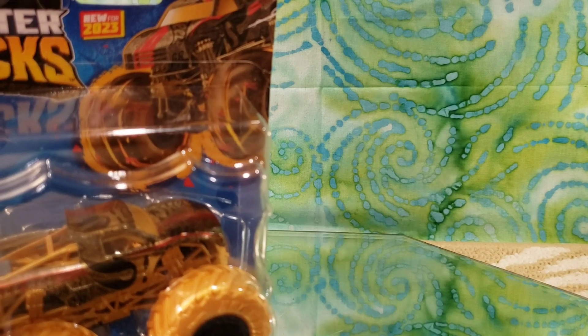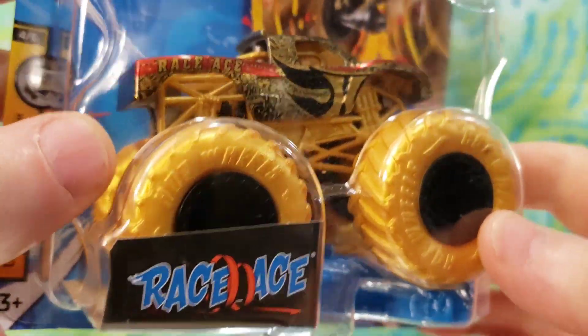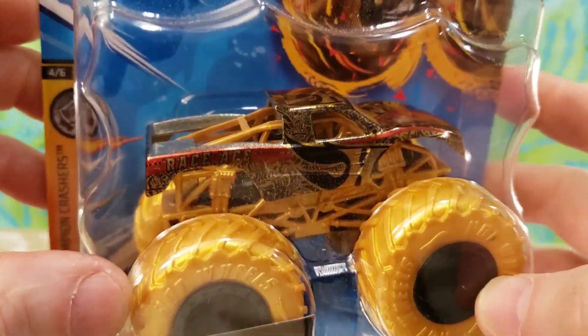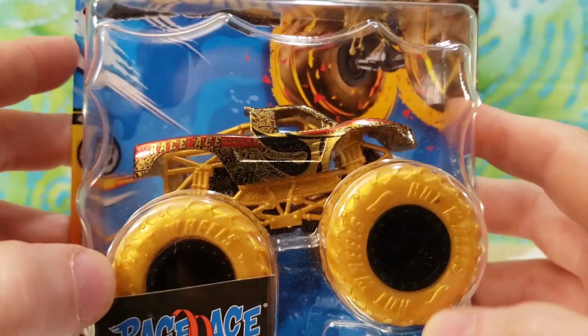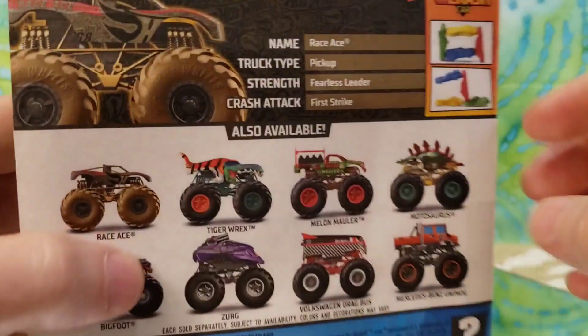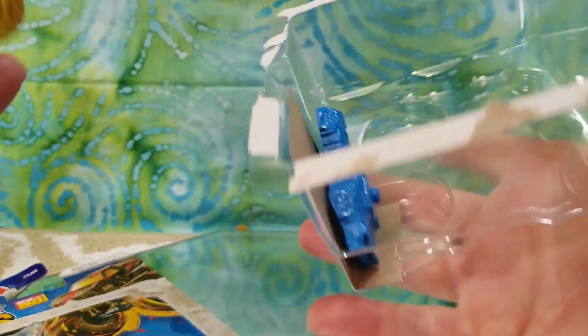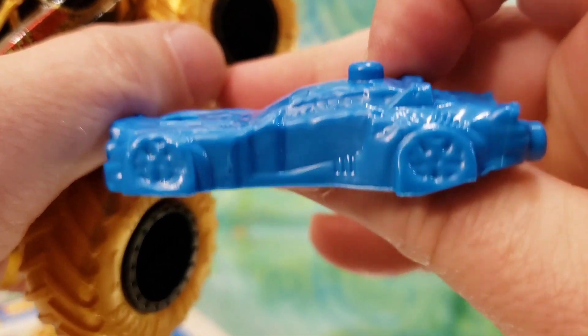All right, die cast friends, we are back. Before I get into these three customs, I was over at O'Reilly's getting a couple of car parts for my son — spark plugs, mass airflow sensor, some O2 sensors; we were running rich and had a little problem. I saw this thing hanging on the shelf: the Race Ace 2. I thought I would start this video off by doing a little single unboxing for you guys. There's very cool stuff in this wave. I've also got the third custom truck as a little bonus piece of footage.